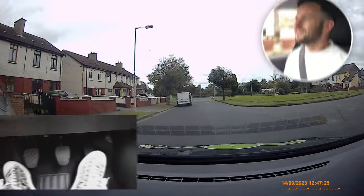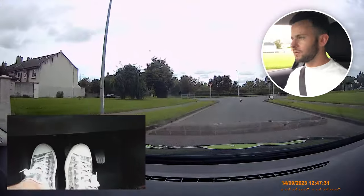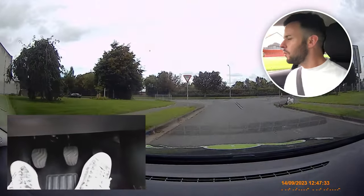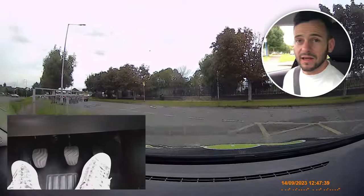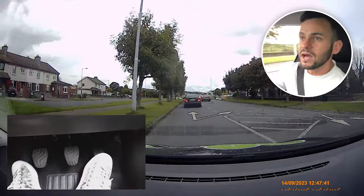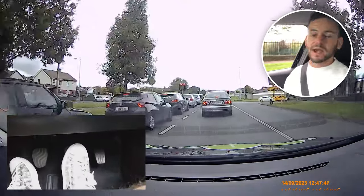The next example I'm going to show you is an open junction. The difference is we can see right and left on approach, and we'll be okay to keep going in second providing there's no oncoming traffic on the new road. It's the same thing — once you're turning left it's mirror, signal, left position, straight up to the turn. I'm coming, I'm in second, I'm looking right and left, I can see there's nothing coming — look here, a little glance, and just keep going. That will be okay in your test.